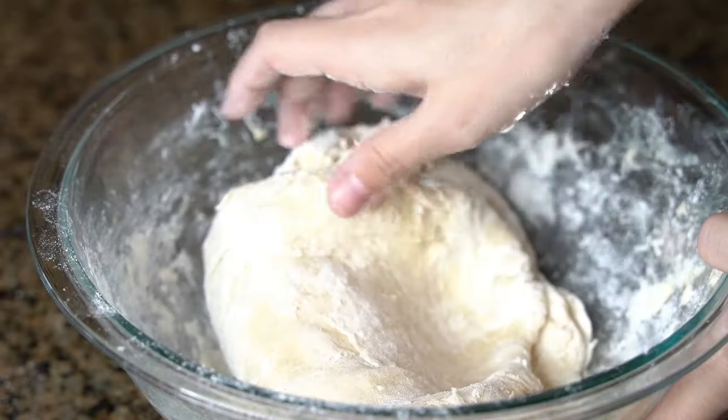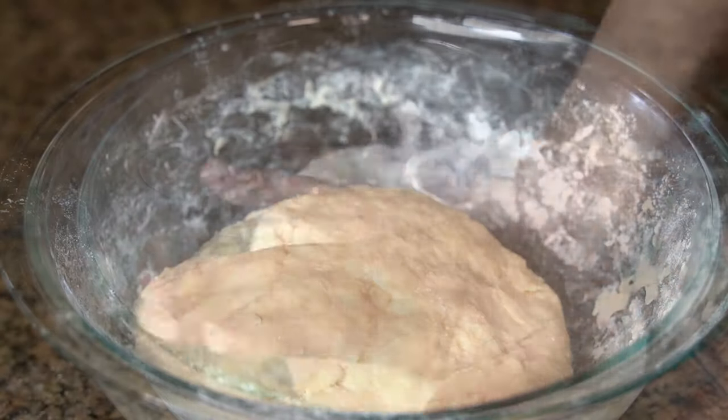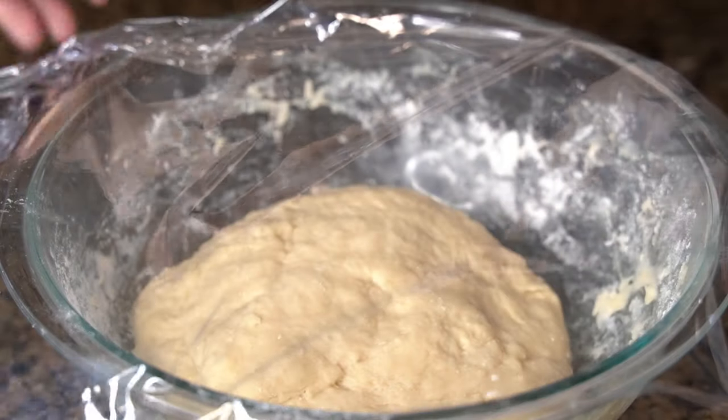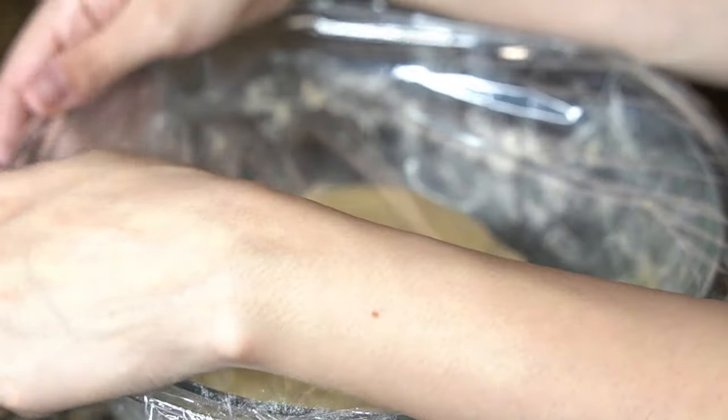Now knead the dough by hand for about 3 minutes. Then cover with plastic wrap and let rise at room temperature for 1 hour or until doubled in size.